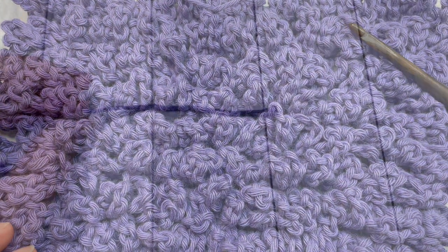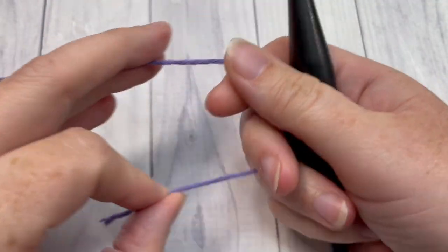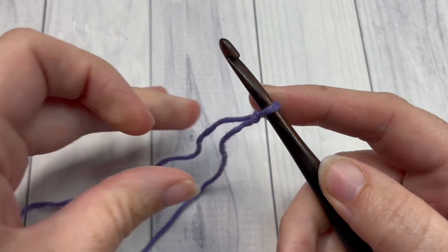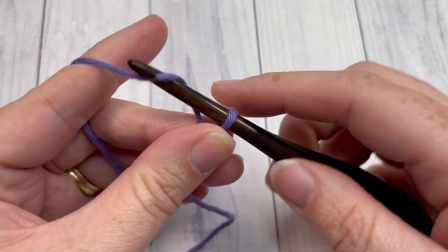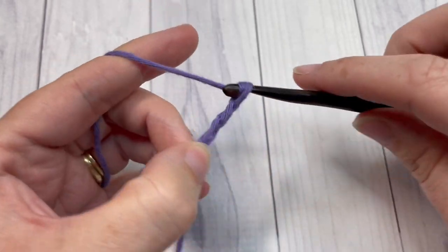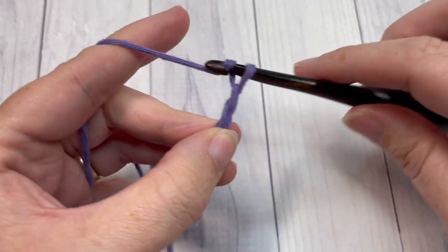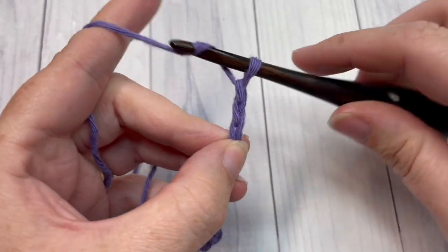Our stitch today is worked in rows, so you're going to start by making a slip knot and work a foundation chain. Your foundation chain can have any number of stitches plus three. Keep in mind that the chain three at the beginning of the row does count as a double crochet stitch. For this tutorial I'm going to simply chain 20 chains.